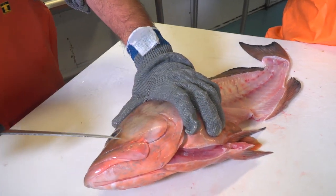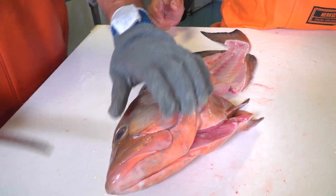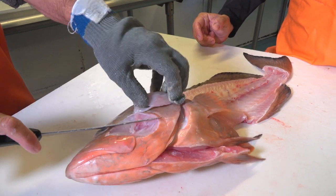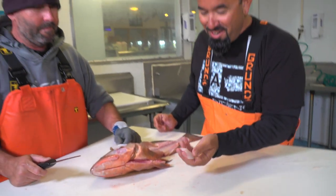And when you say it's a bone, it's like a cup shape. Yeah. Woo! That's it. Look at that pretty little thing.